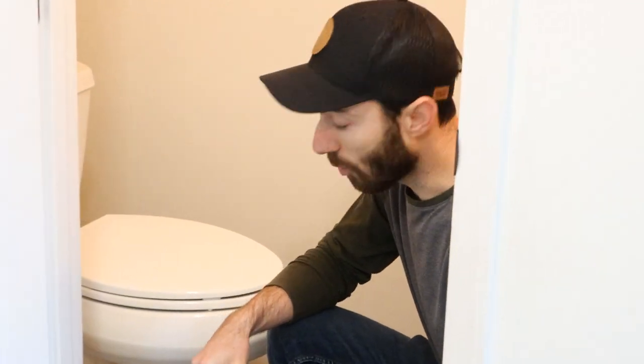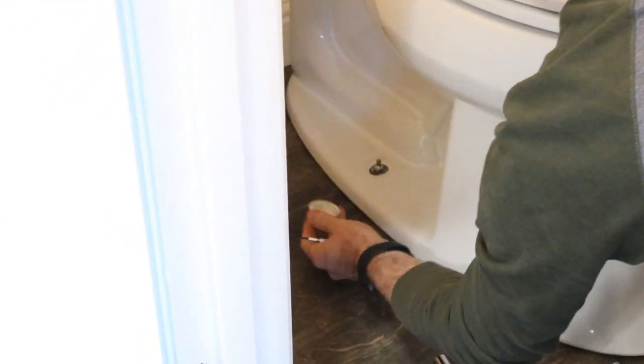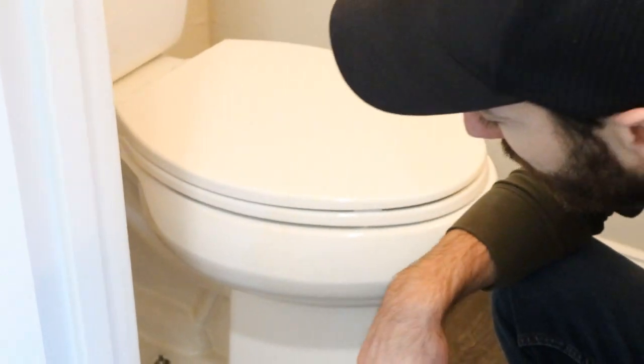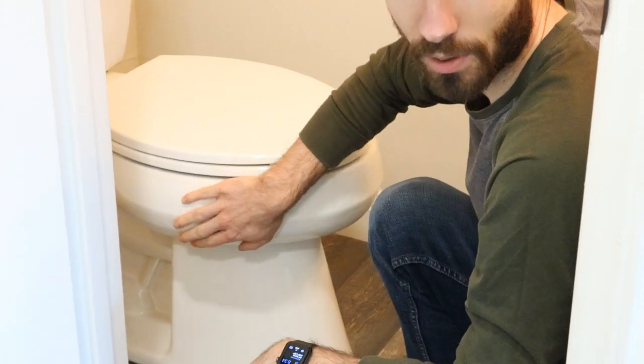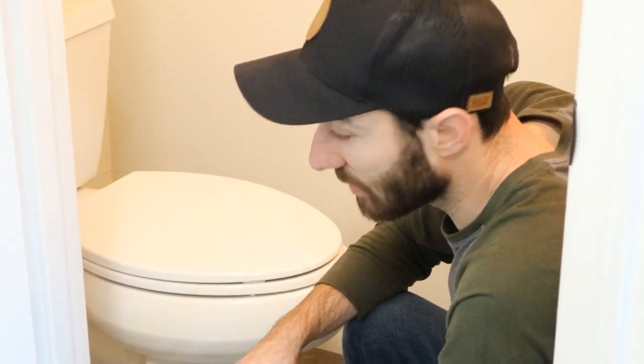We're going to turn off the water to the toilet, empty the tank, and then get to the bolts down here that hold the toilet in place. You need a little screwdriver to pop the cap off, then a wrench to take those Johnny bolts off — you've got one on each side. I'm going to loosen those up equally, going from one to the other so I don't put too much pressure on one side and break the porcelain toilet.